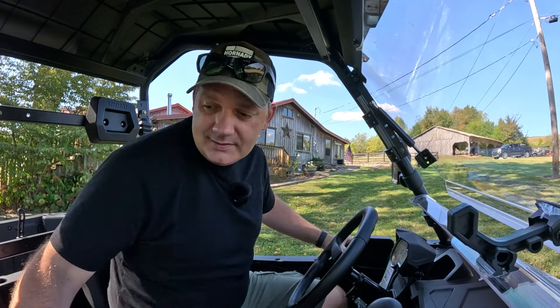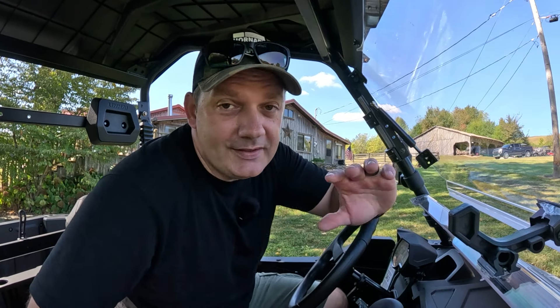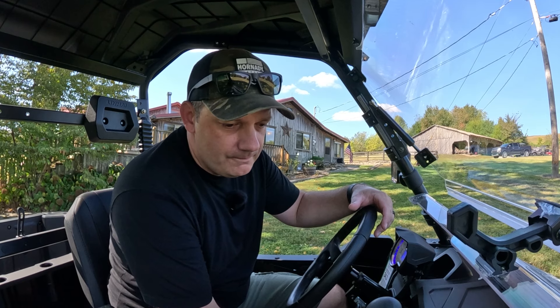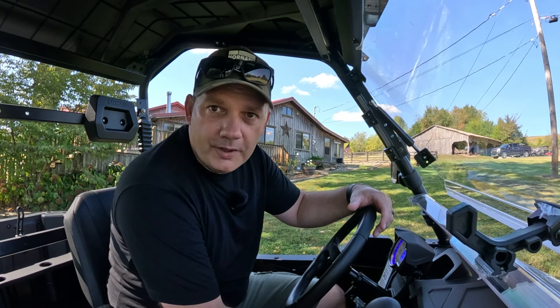One of the biggest tests is that this full-size tumbler fits in the cup holder — that's insanely important because no cup holders seem to ever fit them anymore. All right, let's start her up. And off we go.